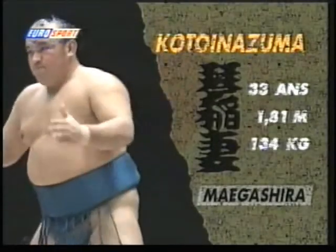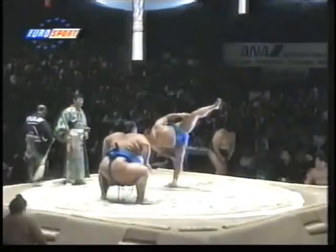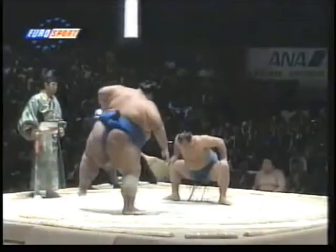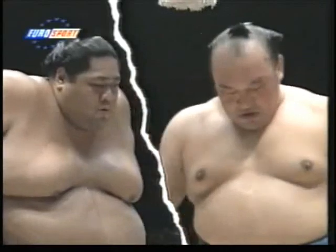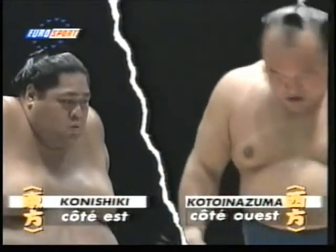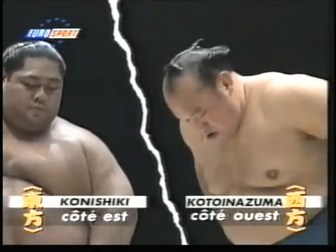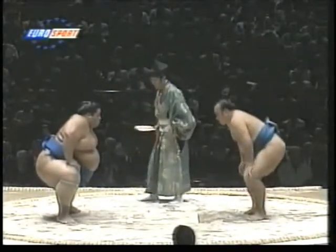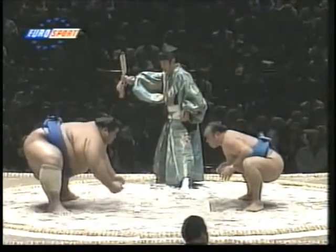They're doing the stomping tradition, which is very key in sumo wrestling. You see the two sumos, east and west. They usually go 'nishi' first when introducing people, which means 'west,' so Kotoyo-suma would have been on the left. But this is an exhibition match. The sumos are just getting ready, psyching each other up, with their fists on the ground.